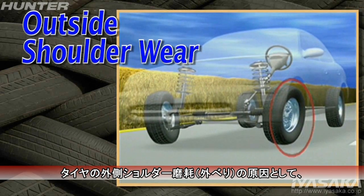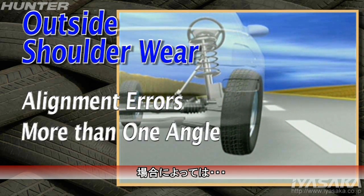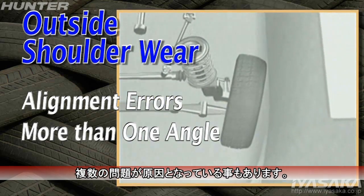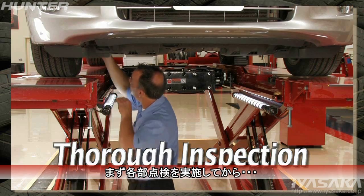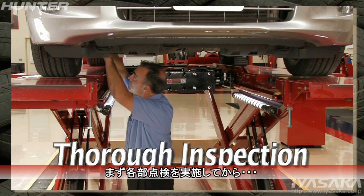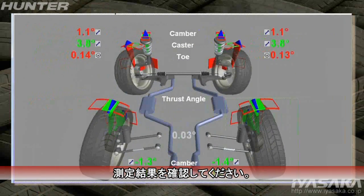Outside shoulder wear may be caused by a variety of alignment errors. In some cases, more than one angle may be contributing to the problem. Complete a thorough pre-alignment inspection. Perform an alignment check and print the measurements.